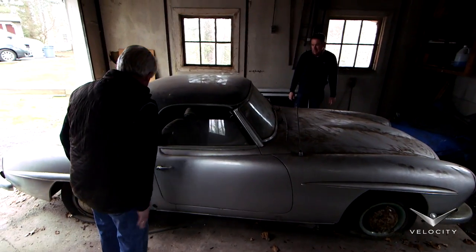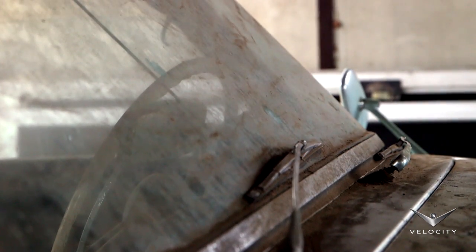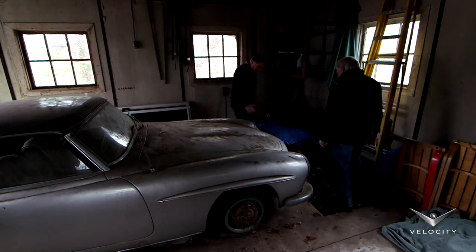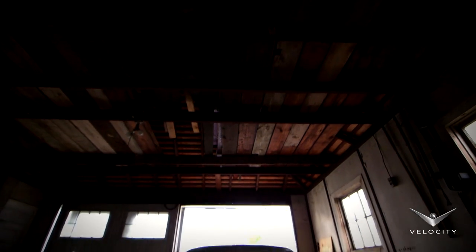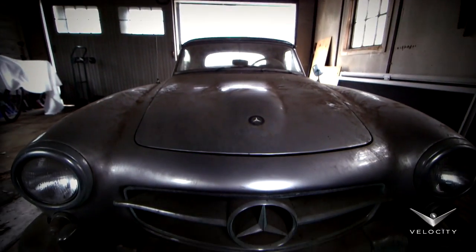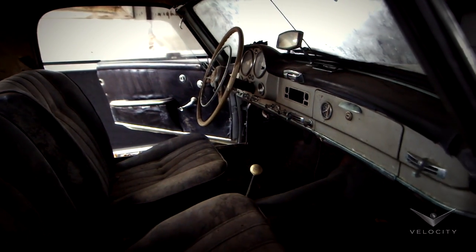Yeah, you're probably right. Even the glass looks pretty good — it's just dirty, but it's all there. Chrome is all there. Nothing is out of line like it was hit. Everything is perfect, I think you did good. It's in really great shape, actually. The interior looks fantastic, just really dirty and dusty, but a little soap and water and some elbow grease and the car will look pretty good.